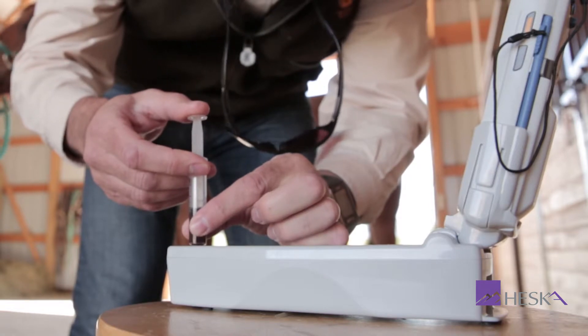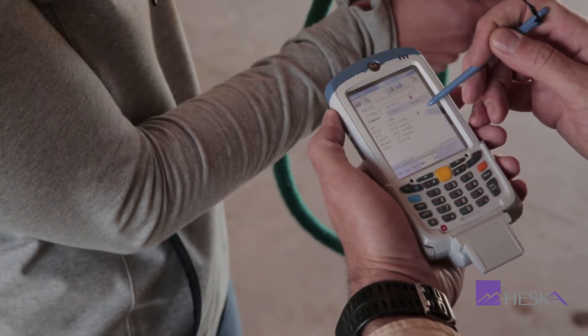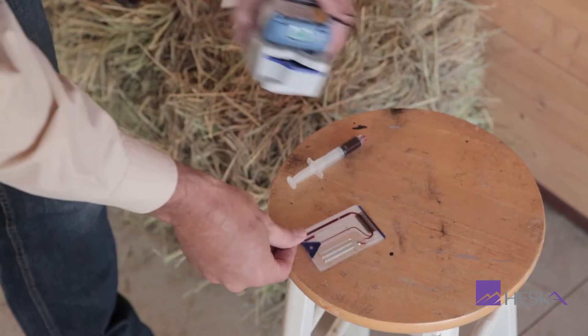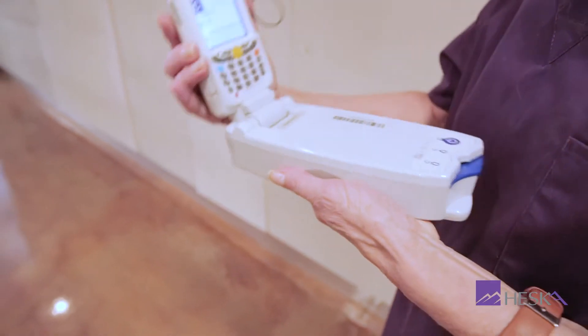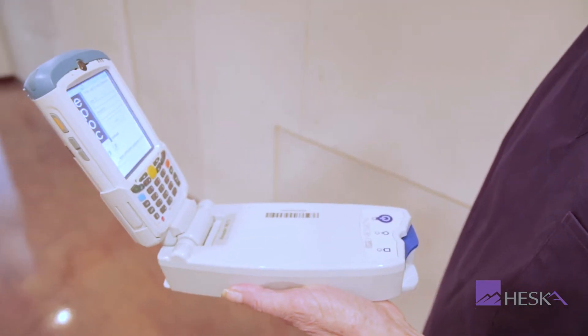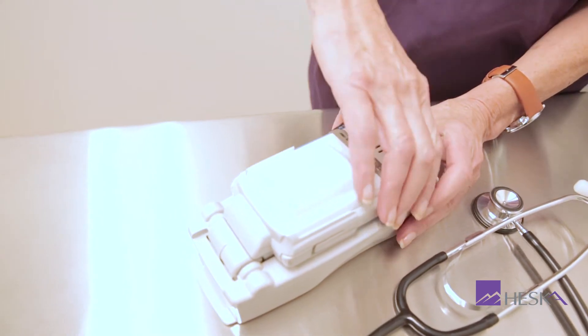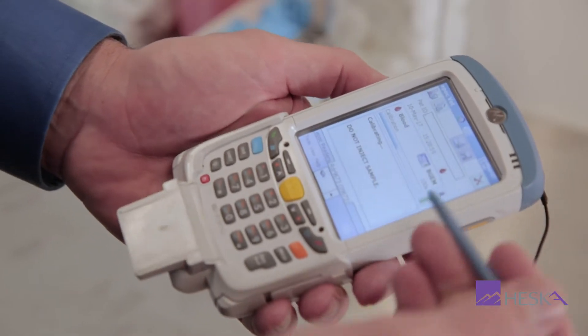With programmed reference ranges for dog, cat, and horse, this analyzer is perfect for in-clinic and field use. In emergency and critical care situations, the EPOC provides a robust tool for serial testing, fine tuning of fluid therapy, monitoring of post-operative conditions, management of diabetic symptoms, and more.